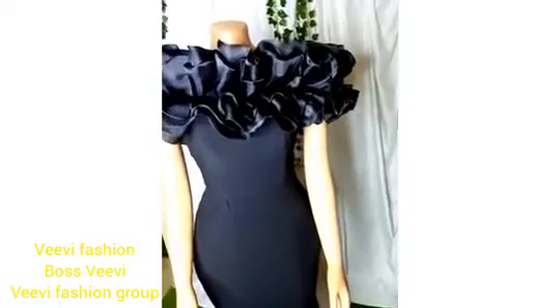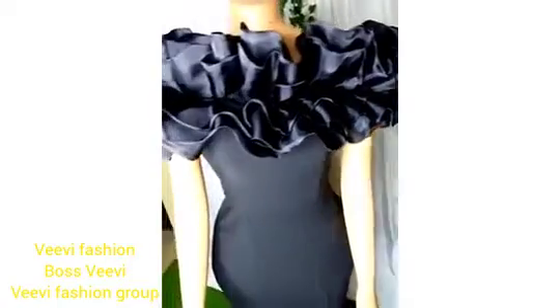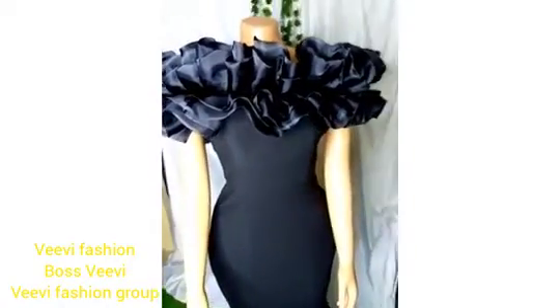I'll go ahead and tack strategically — you can see I'm using pins to secure, and then I'll tack with my hand needle or my machine. This is the finished look, guys. Don't you just love this? This is my bride's dress. Thank you for staying with me — see you next time, bye!